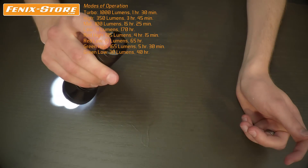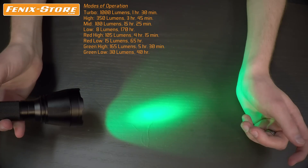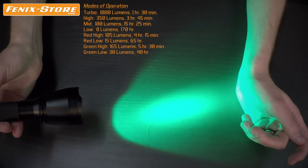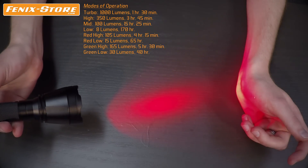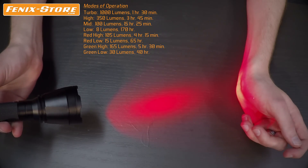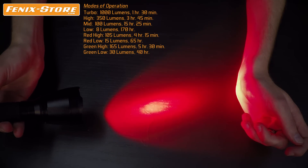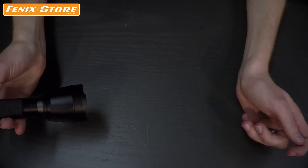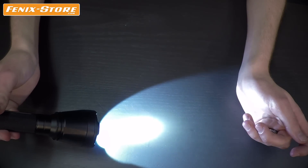Hold down the mode switch for half a second to switch to the low green output, which is 30 lumens and lasts for 40 hours, then click the mode switch again to get to 165 lumen green light lasting for 5 and a half hours. Another click brings you to the low red output of 15 lumens lasting for about 65 hours, and then another click brings you to the high red output of 105 lumens for 4 hours and 15 minutes. It will continue to cycle in that color setting until you hold the mode button again for another half second to get it back over to the white LED.